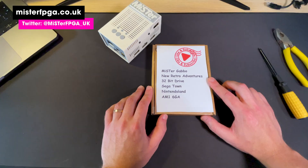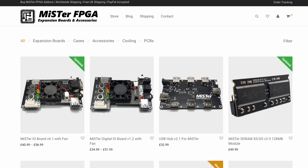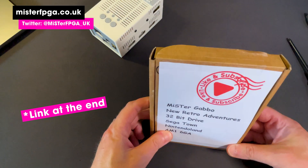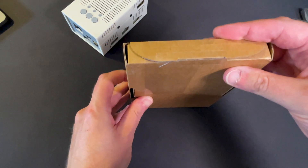First things first — this package here is from Nat and MrFPGA. I'll leave details in the description. They very kindly sent this to me after I saw one on Twitter and declared how good it was, and they said they saw my video, so check that out.